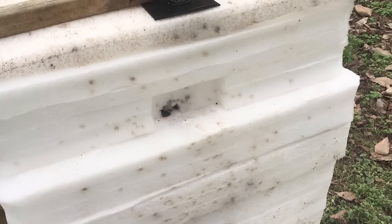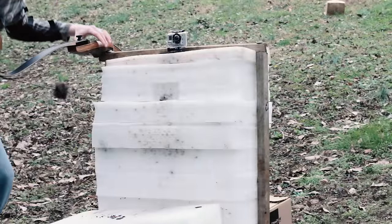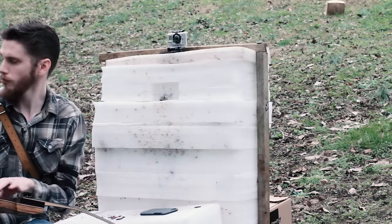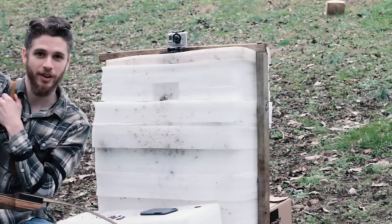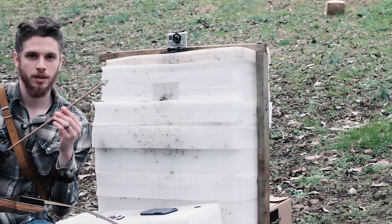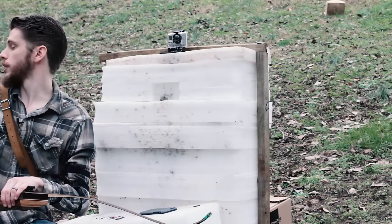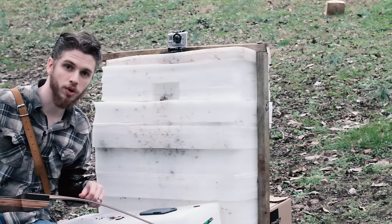So what I want to do now is a broadhead test. I've actually never shot broadheads — I've only been shooting for about a year now. Can you see that? This is a broadhead and I'm going to see how well this foam will hold up to it.